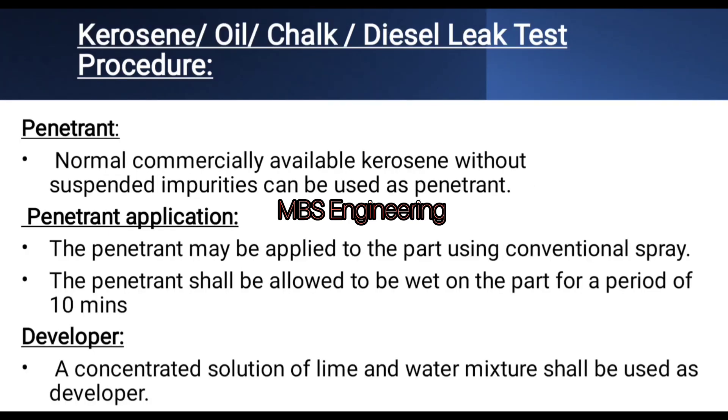Kerosene, oil, or diesel is used as the penetrant material. Normal commercially available kerosene without suspended impurities can be used as a penetrant. The penetrant may be applied to the part using a conventional spray and shall be allowed to remain wet on the part for a period of 10 minutes. Lime dust is used as a developer — a concentrated solution of lime and water mixture shall be used as the developer.